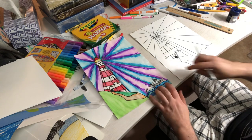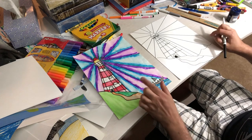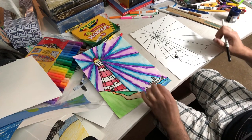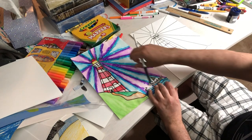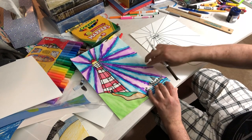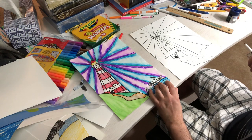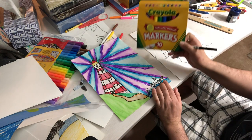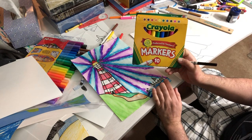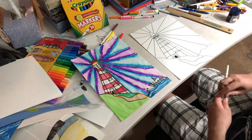If you have paints, make it lighter in the middle and darker on the edges. This one was actually done with markers — they wet the marker using a wet paintbrush and it makes the marker bleed. Then they used a paper towel or tissue to soak up some of the color to lighten the middle. If you have washable markers, that works. If the markers don't say washable, it doesn't always work so well.